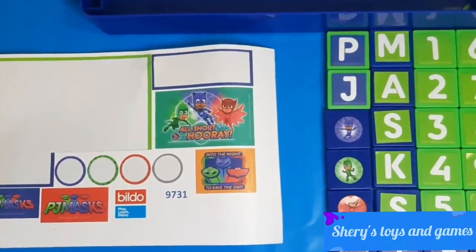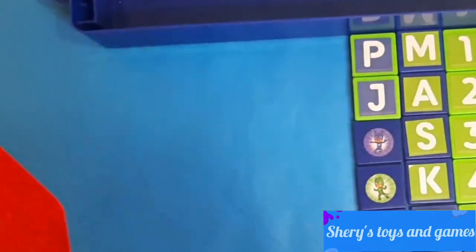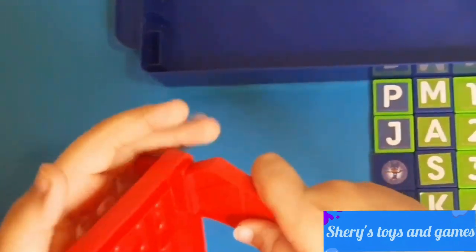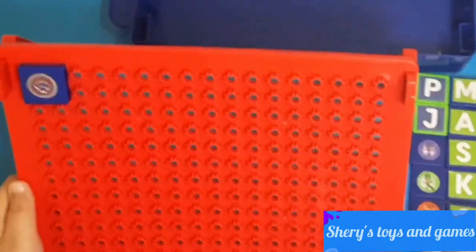So here we have all the blocks with all the stickers on them — here's a closer look! Now let's put the leftover stickers aside and take our stand and place these blocks. The stand is quite big. Here we have our stand.